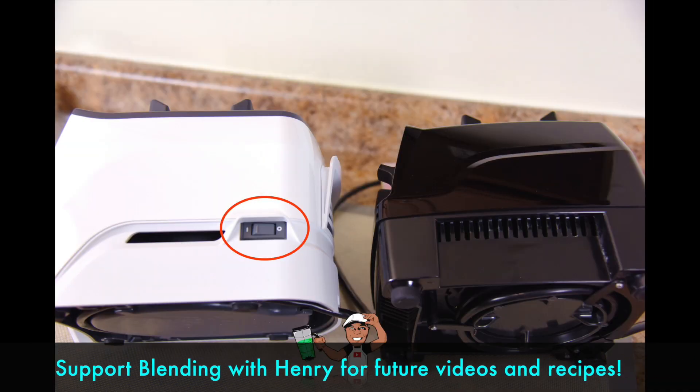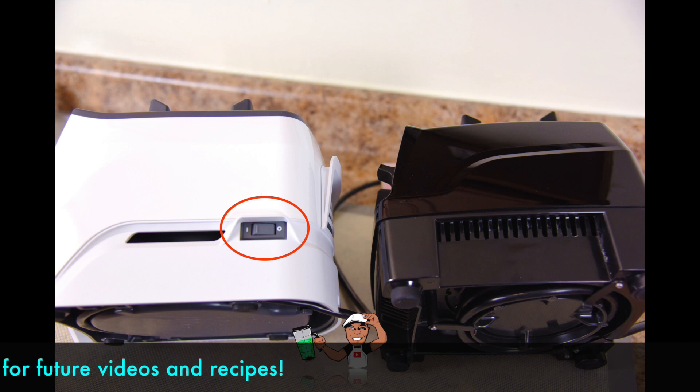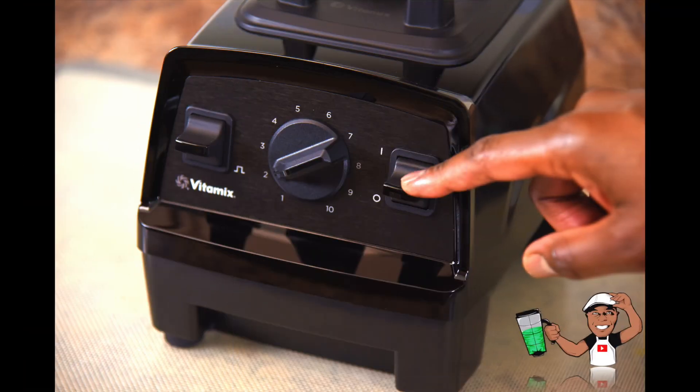So what's missing? Well, in order to cut costs, the Master Kill power switch is absent on the Explorian E310. The Vitamix Ascent Series has a dedicated Master Kill power switch, whereas the E310's start-stop switch on the right side doubles as the power switch. While this isn't necessarily a deal-breaker, having a dedicated power switch and an LED power confirmation light would be handy — and the E310 does not offer this.